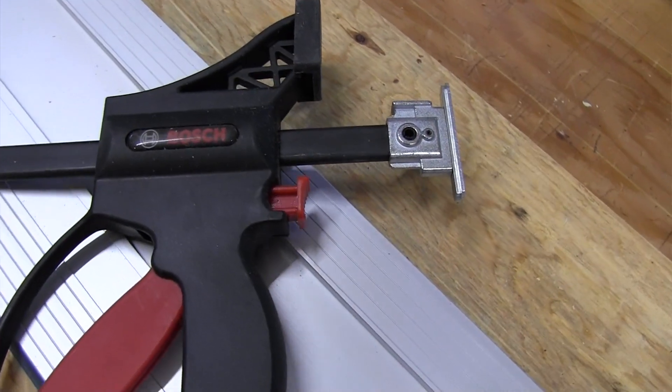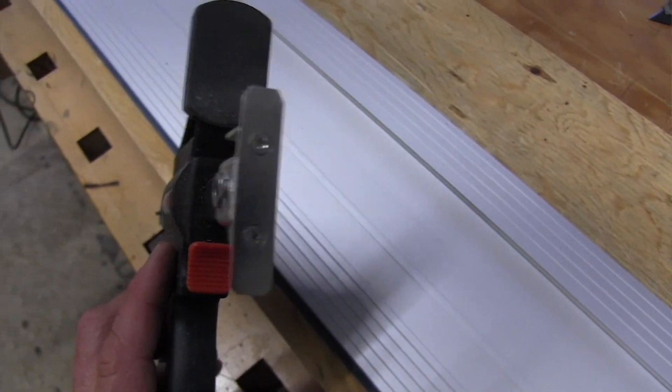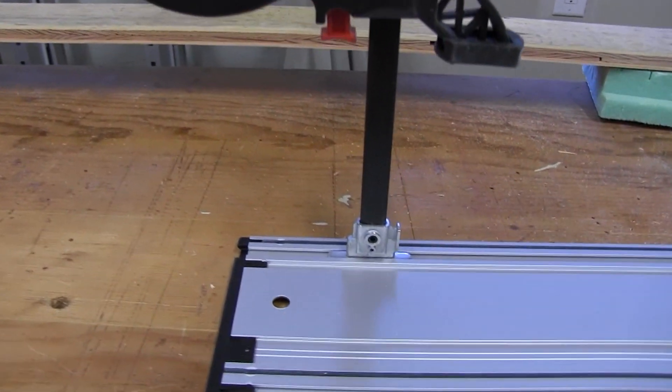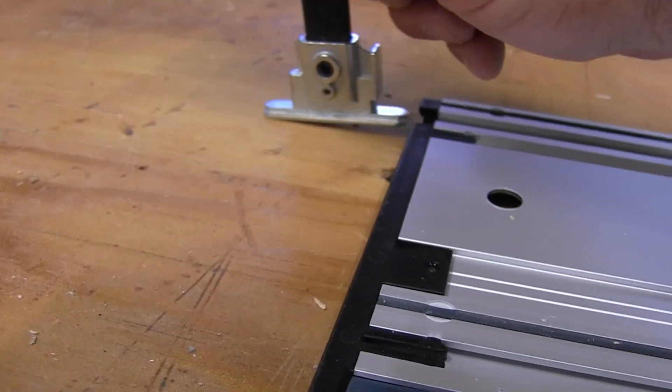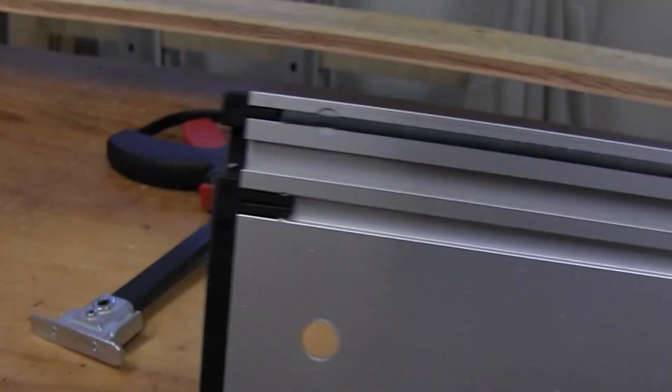We also liked that the Bosch has quick-release clamps as an add-on accessory. These clamps have precise form and fit to the underside T-slot of the track system extrusion. Bosch provides an easy way to see where the clamps go — there's a small notch at the end of the track so you can insert the clamp without bending down to look around. It just slides right into the T-slot.